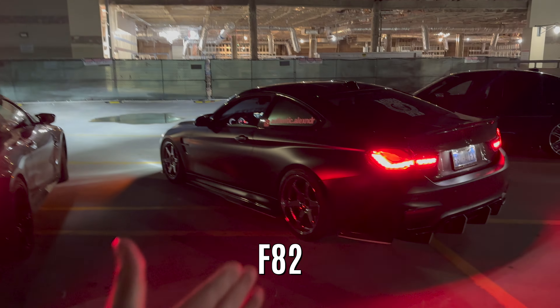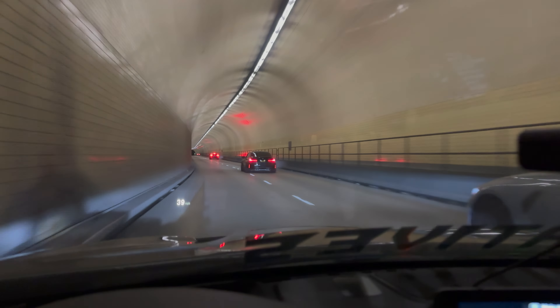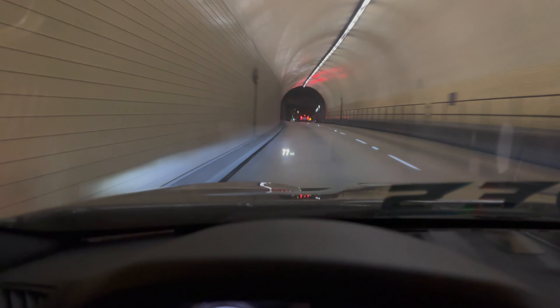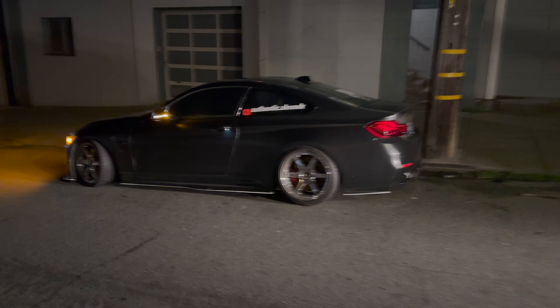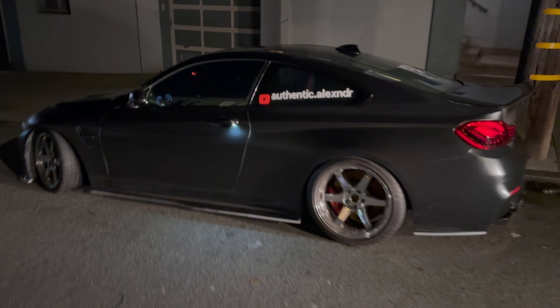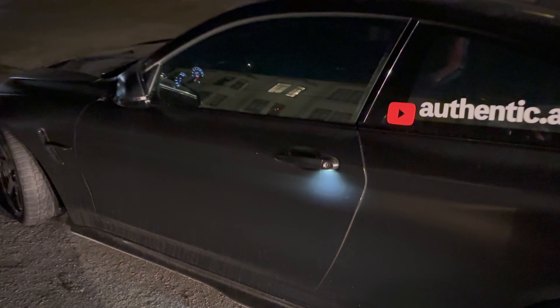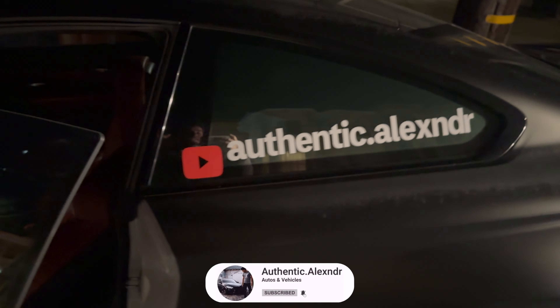G80, G82, F82, and another G80. What is up you guys, welcome back to yet another video. We are taking the M out for a little spin. We're gonna link up with some of the homies with the G82, a G80, and some other M cars. You already know what to do — hit that subscribe button and stay tuned for the video.